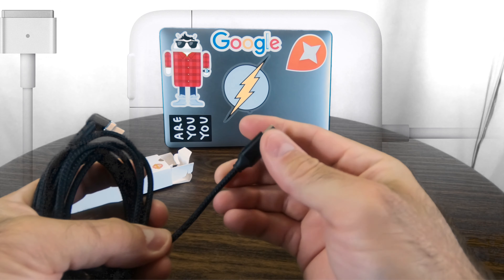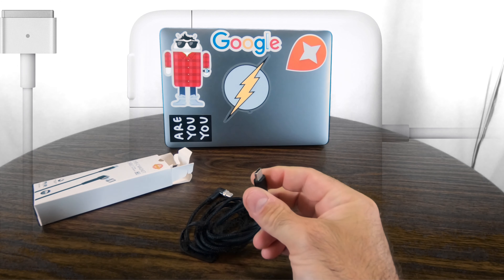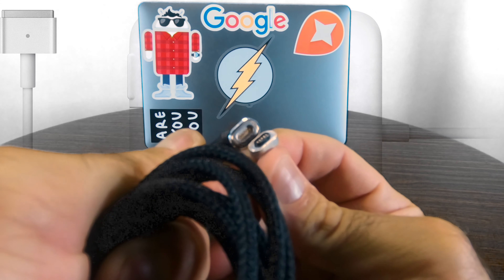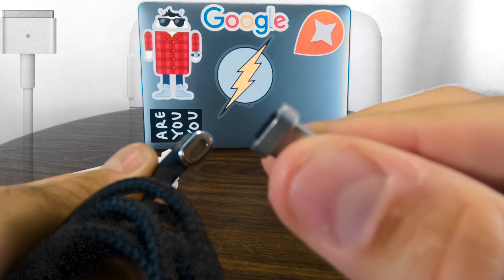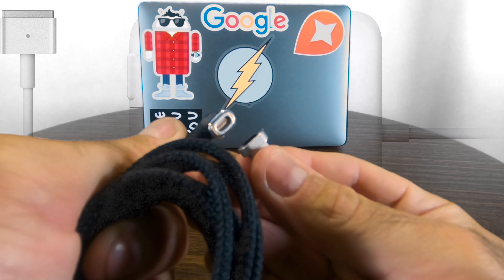Our USB-C end here would go into the charger — your regular MacBook charger. And this is the business end right here — this is the end that's going to go in your MacBook. It's only going to stick out about an eighth of an inch, which should be no problem for most cases you're going to put your MacBook in. But check this out.